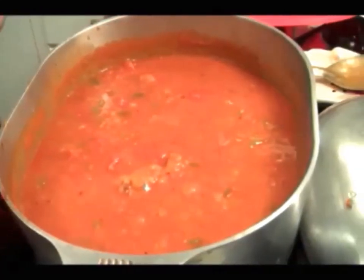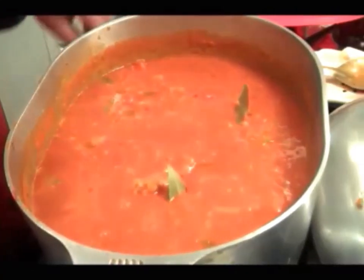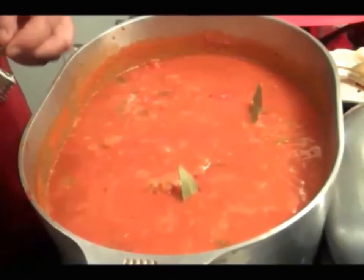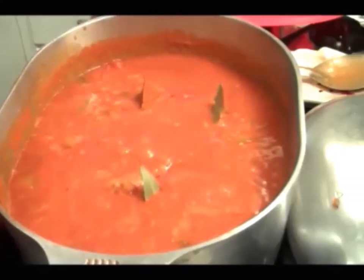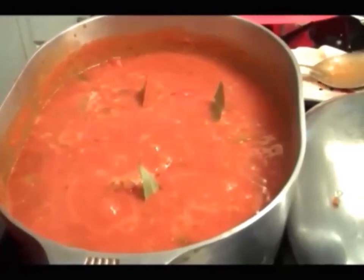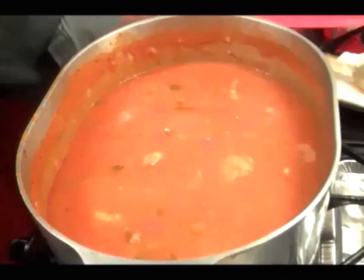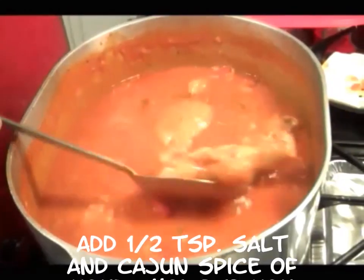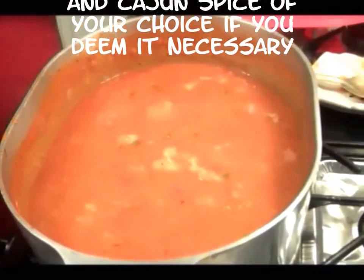Now I want to put a couple of bay leaves in there. I'm going to put two of them in — actually, let's go three. Three of them. We'll check back after a while. I just had to add about another four ounces of water because I don't want it too thick. And this is beautiful — it's doing its thing.